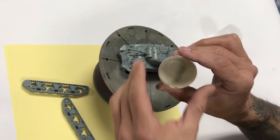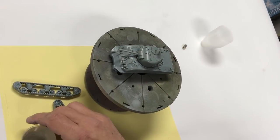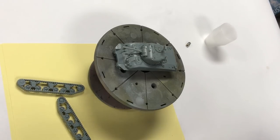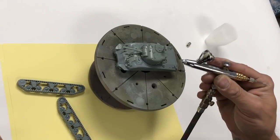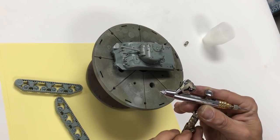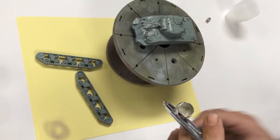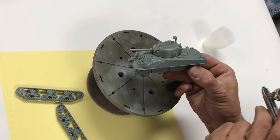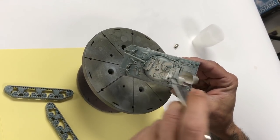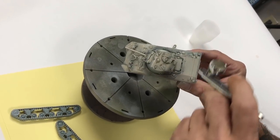We are starting out with Mission Models tan primer MMS-006. Tan is always a perfect color for a top coat of olive drab, so let's get started. We are using our Harder Steambeck Evolution and we're spraying between about 10 to 15 psi. Like we always say, test before you spray. Make sure your ratios are good. Nice even coats, just a quick prime - make sure you cover the model with nice light wet coats.